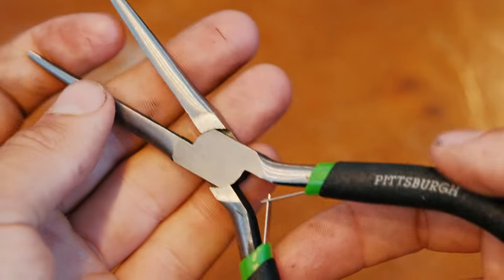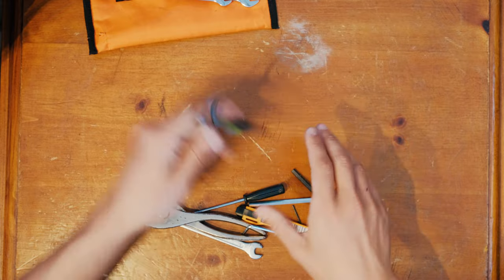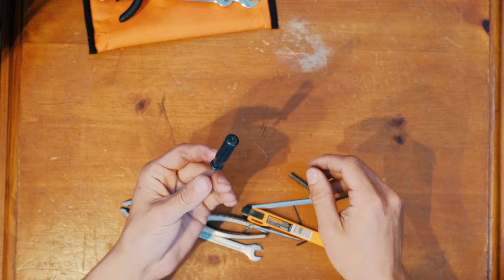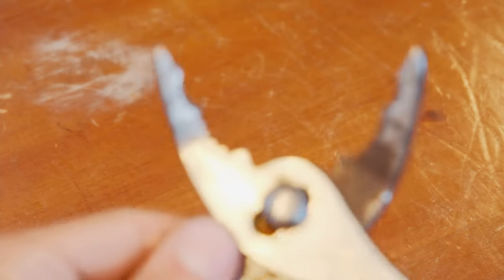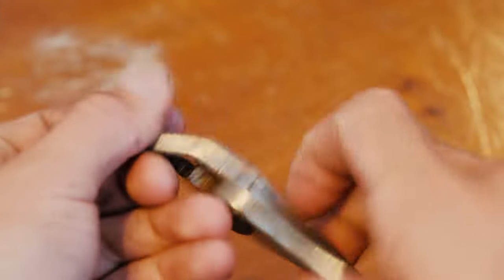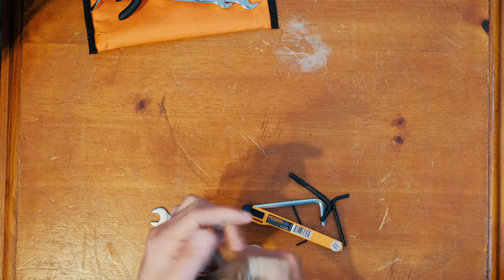Needlenose pliers are extremely important for grabbing small things — the narrower at the tip, the better. There's also an extra screwdriver from the Fly Products Toolkit; an extra screwdriver never hurt anyone. These slip-joint pliers with a small bevel at the end are really nice for working on a paramotor because they allow you to get around corners, and the slip joint feature is also handy.